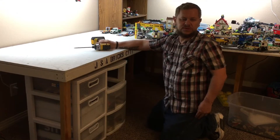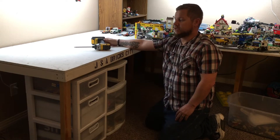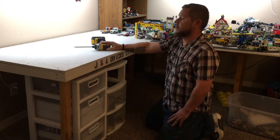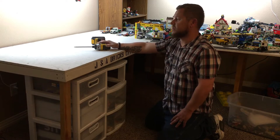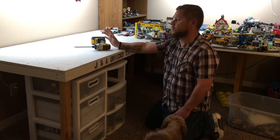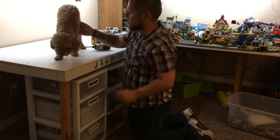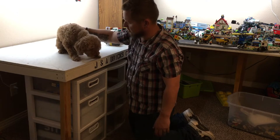Hey everybody, this is Andrew with a new video, a new update to the city. As you can see, this used to be the yard right here with the fishing village — we had just put the Hogwarts Express in and we decided it was getting way too cramped in here, not enough room. So we're gonna get rid of this part. Hey Twixie, come on, say hi! This is Twixie. You look scared, huh?